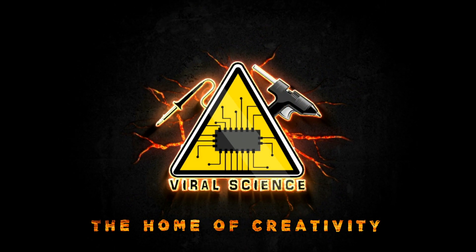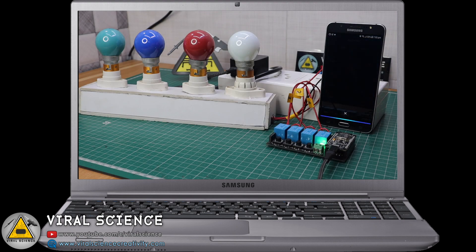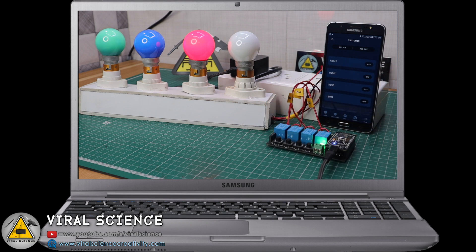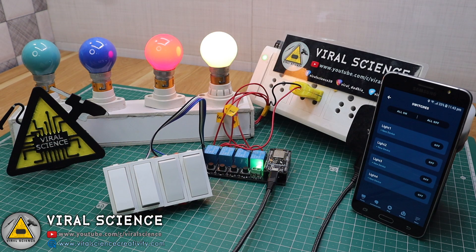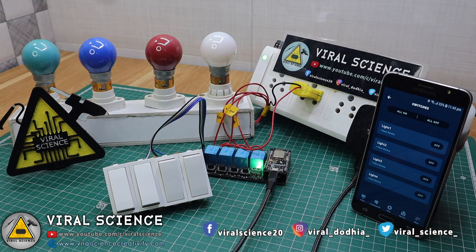Viral Science, the home of creativity. Hey friends, welcome back! In the previous video I showed you how to make a home automation system which can be controlled with Amazon Alexa as well as push buttons. In this video I will show you how to make a home automation system which can be controlled with Amazon Alexa as well as the switches which are normally used in our home switchboards.